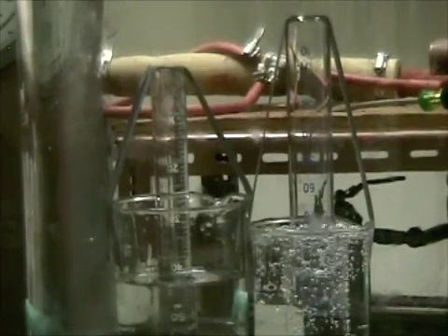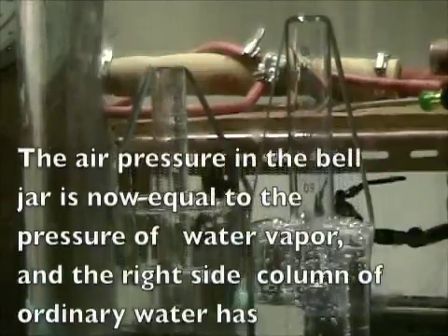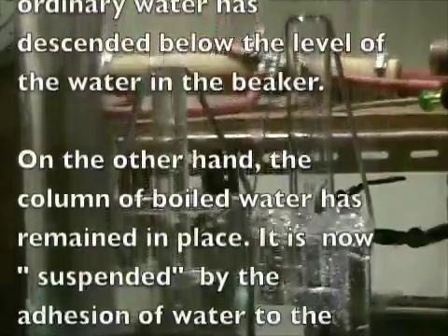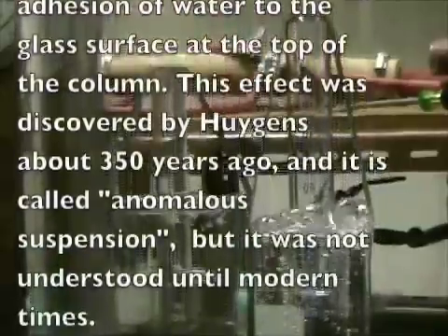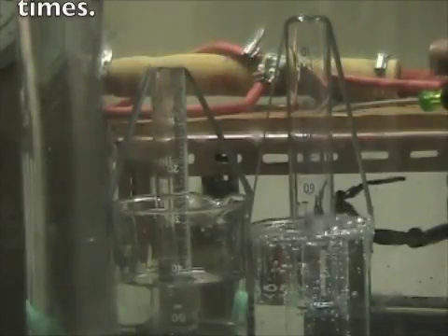At the same time, the outside pressure which supported this column decreases. On the left, which is a replication of the Huygens experiment, such bubbles do not appear because the water previously had been boiled to remove the dissolved air.